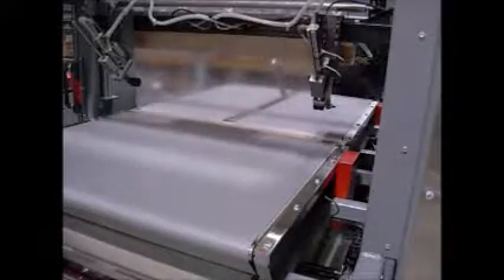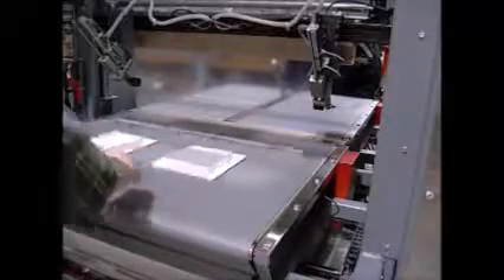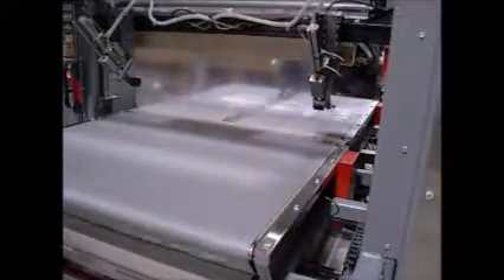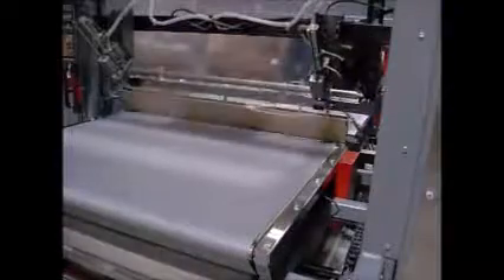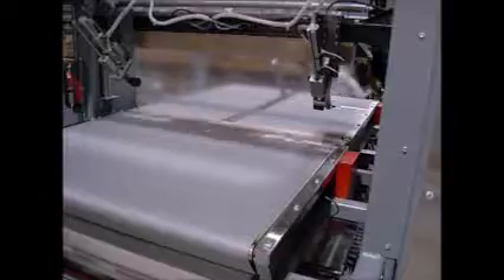We have light package assists on each side of the film that will drive the lower film across the seal bed, and then the sealer comes down. We also have on this machine a splitter with a dual lane, so we can split the film after it's been sealed, creating two packages.